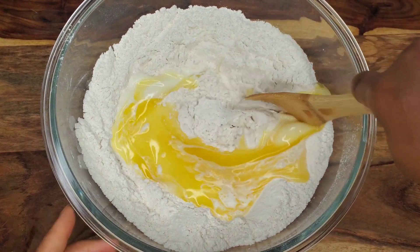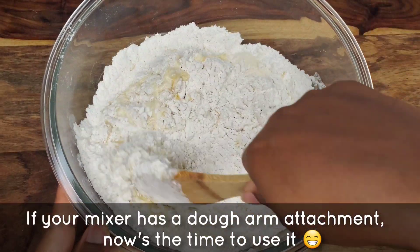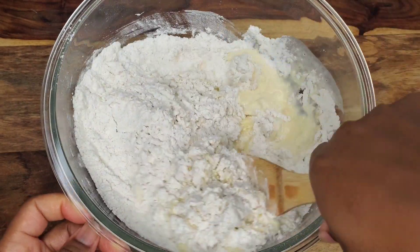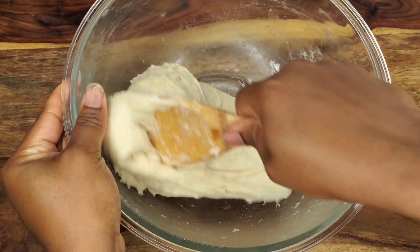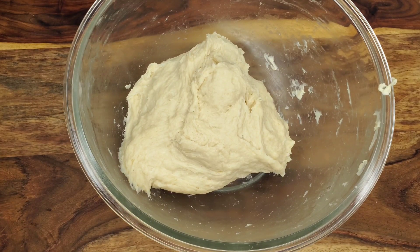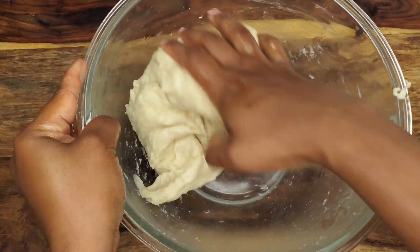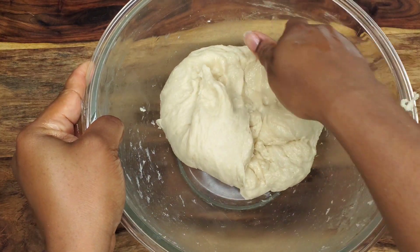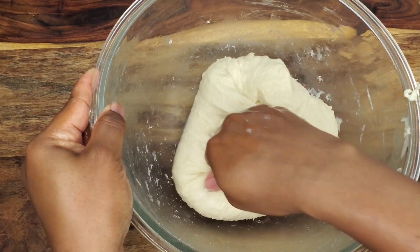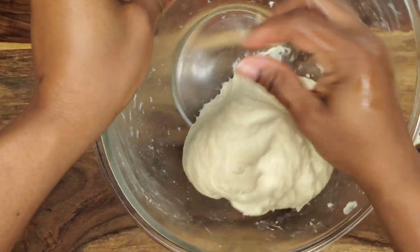Grab your spoon and just stir everything together — you can even use your hands if you prefer, but I'm using my wooden spoon today. Just keep stirring until it comes all the way together. It's going to be a little soft, but don't fear — when you're kneading it you can add flour if you need to. I have some olive oil on my hands and I'm going to pour this out onto the board. I'm using oil today because I want this to remain soft and not add any extra flour. Fold the dough into itself to form a ball — it doesn't have to be perfect.